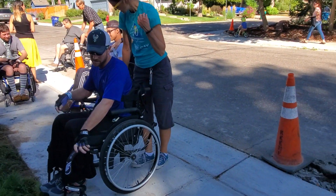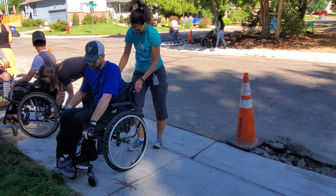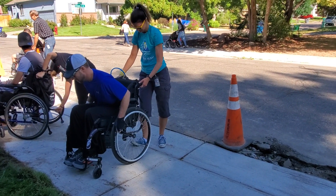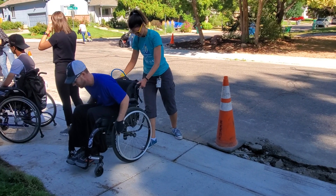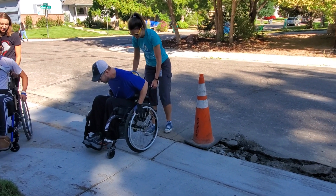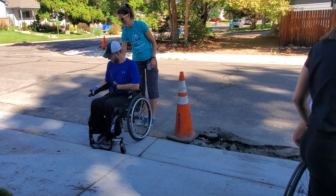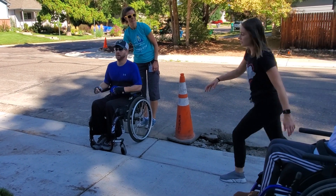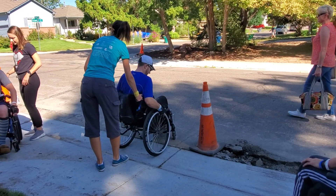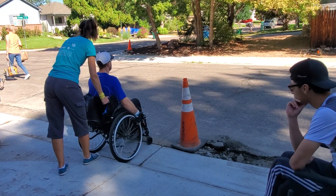Okay. Go, go, go. We'll do one more time. All right, you ready? All right, we'll go backwards first. Put your bars up. Bigger wheelie. One-day wheelie.